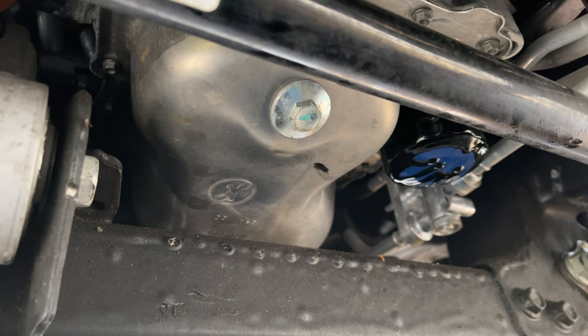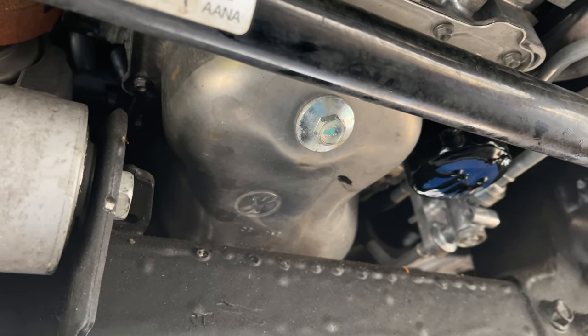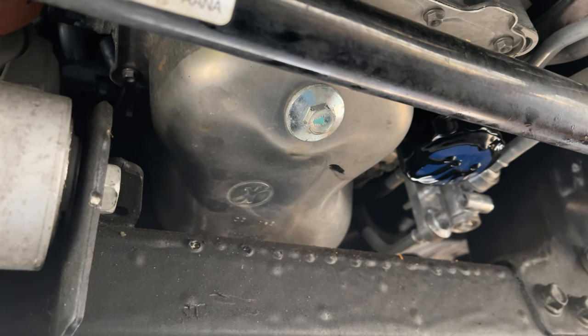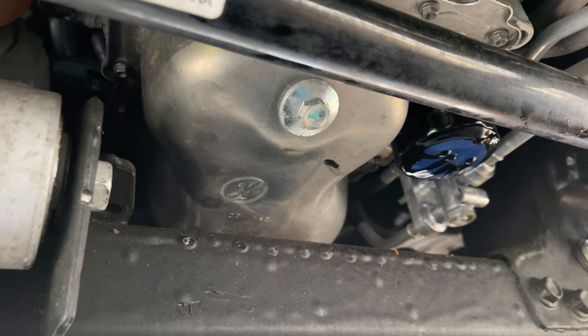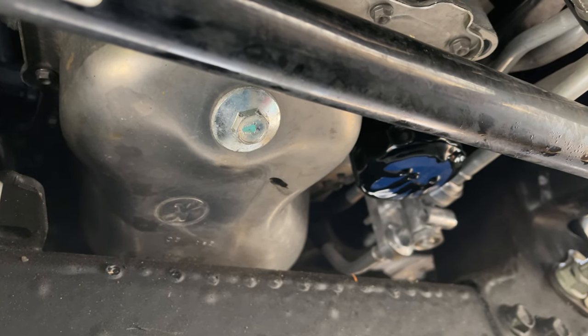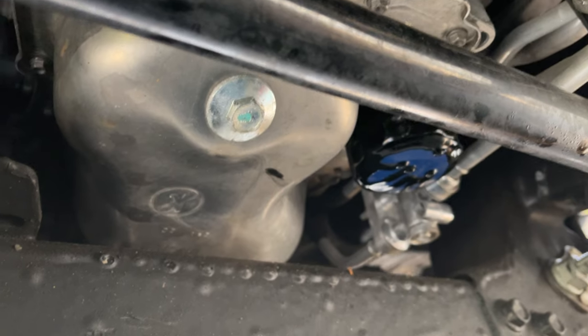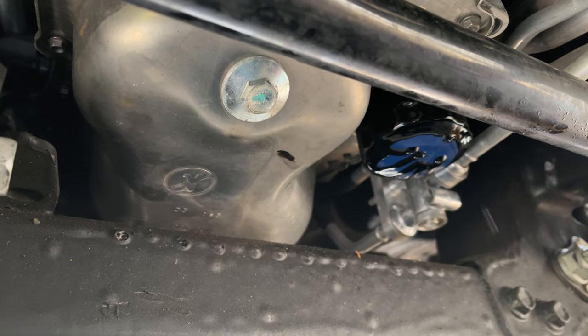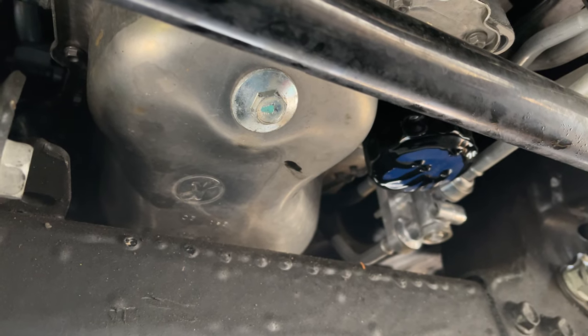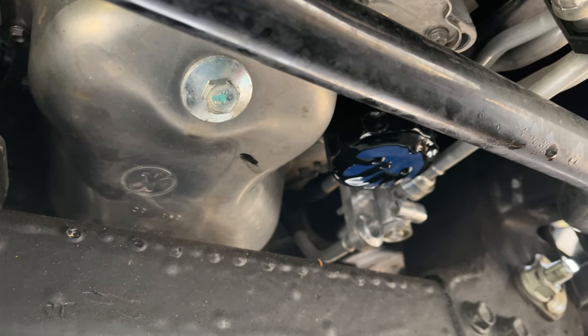I'm going to let that finish draining, then pull the plug, drain the pan, and do everything in reverse like you normally do. But I would check this filter every few thousand miles, honestly, because I barely put the filter wrench on it and it came right off — boom — and was free spinning.